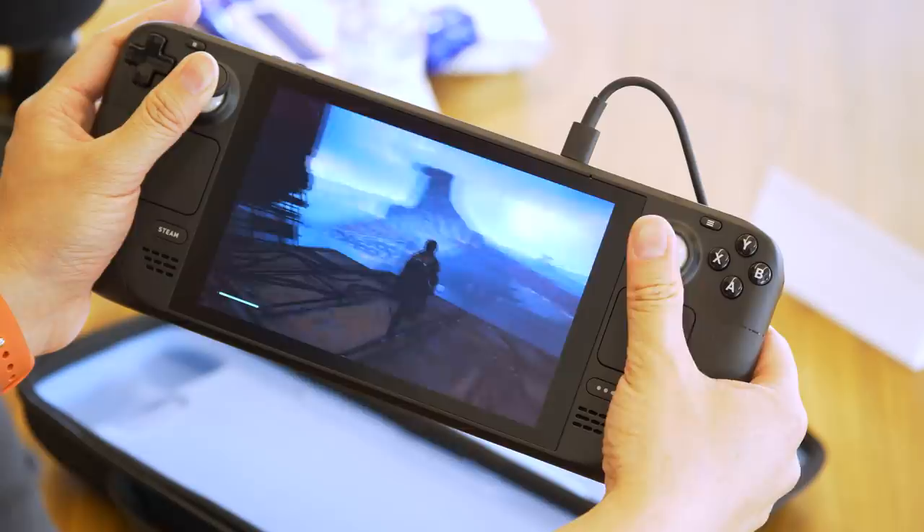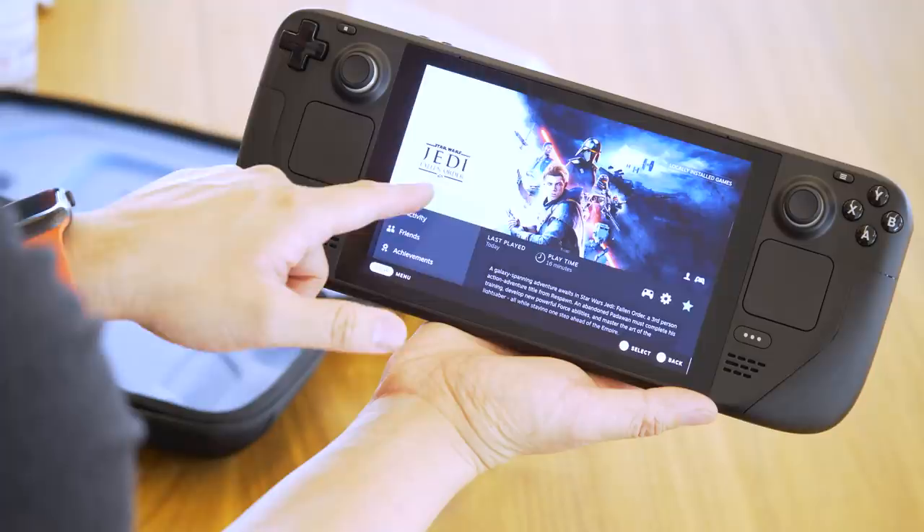When you think about the Steam experience on Windows and boot up a game, sometimes it launches immediately, but sometimes you get a pop-up — an EA game might give you an Origin pop-up, a Ubisoft game gives you a Uplay pop-up. These aren't experiences you necessarily want on a handheld. If someone's coming from a Nintendo Switch, you want the entry into the game to be as frictionless and smooth as possible. That's something Valve is working on — getting developers to ensure games launch seamlessly without needing to attach a keyboard or mouse.